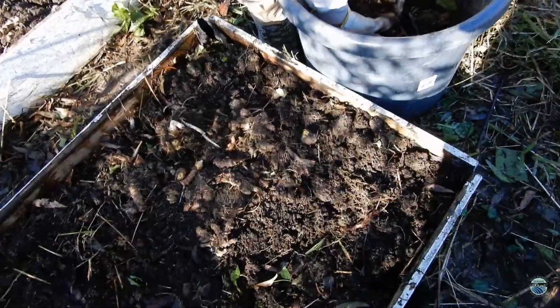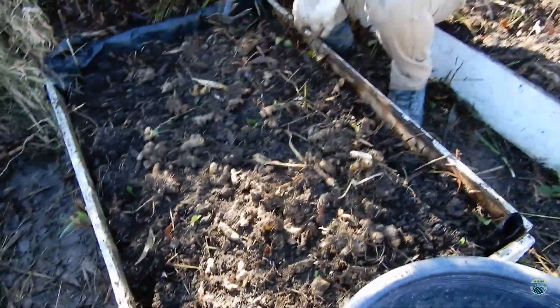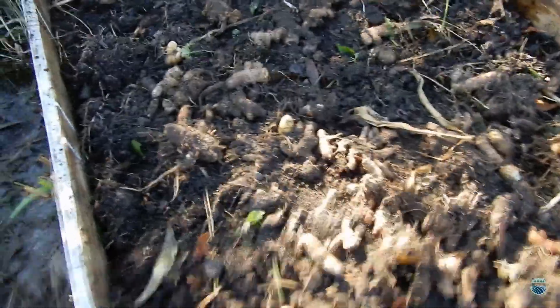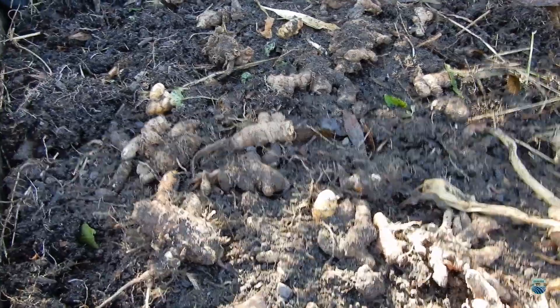We harvested a heap of turmeric yesterday. We don't have a permanent spot for the roots, so basically we're just putting these into these gardens here for the sake of getting them into the ground. Because last year we forgot to get them planted — they literally grew in a tub like this and didn't do very well.